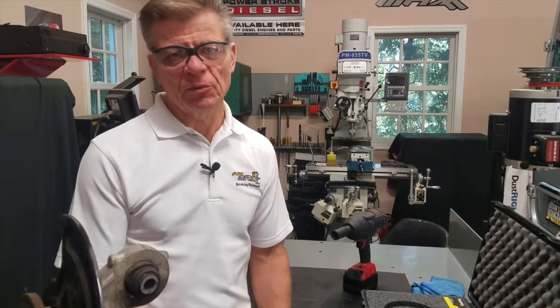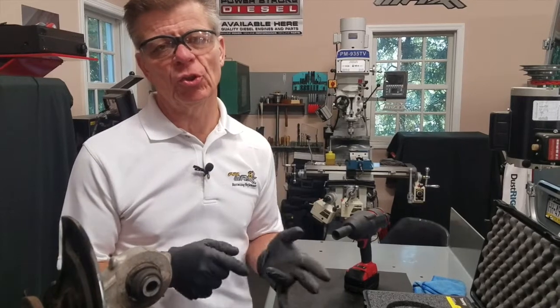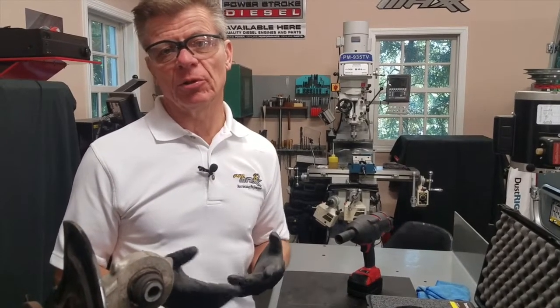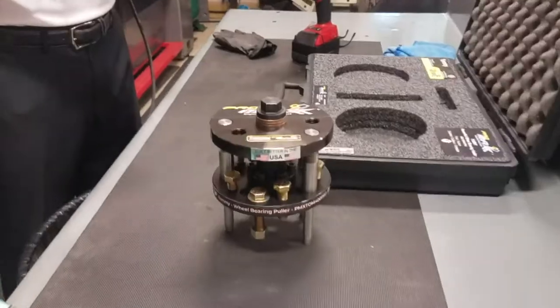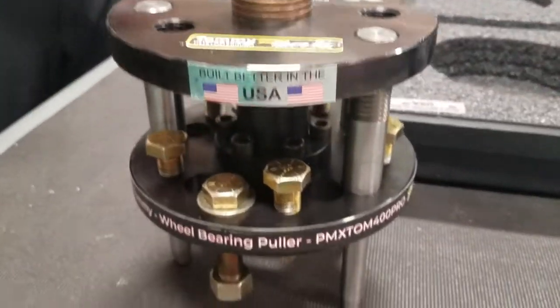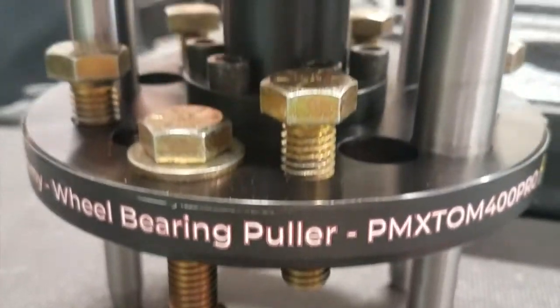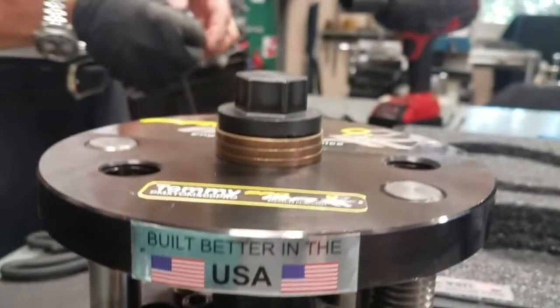Hi, my name is Jeff Del Rosa. I'm the president and founder of Promax Tool, and I want to take a couple of minutes this morning to show you the new Tommy Tool, which is the wheel bearing puller we've come up with to do Subaru and Ford right now. We have other adapters for it to do many other vehicles — GM, Cadillac, Imports, BMW, Mercedes. Just about everyone uses this kind of configuration today.